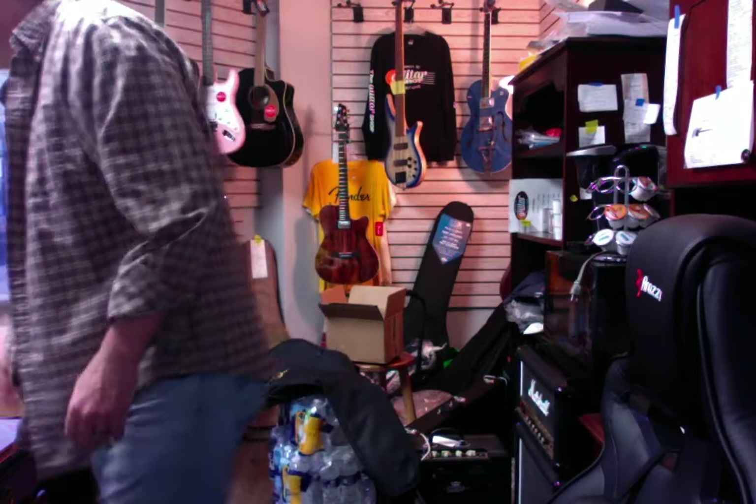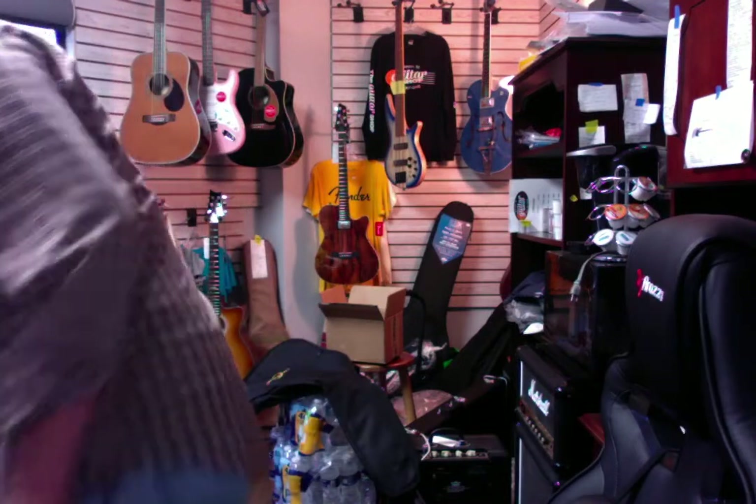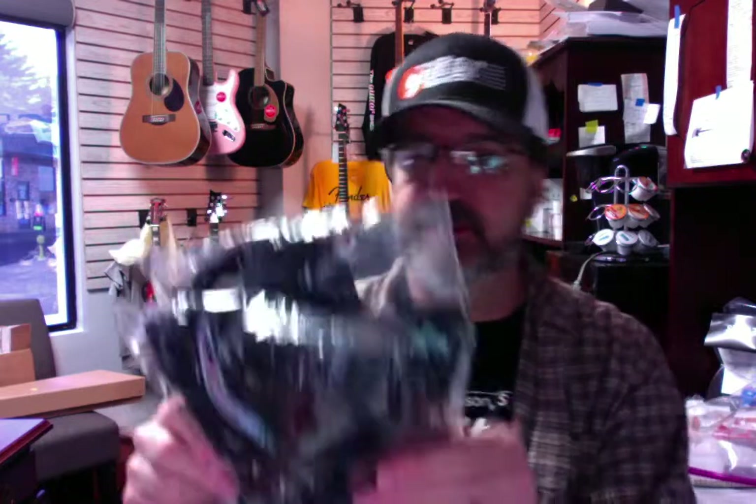And we've got some new Paul Reed Smith hats in. That's some of the birds design there with the little buckle. Some of you people like the buckle on the back. Let me take this out of the plastic so you can see. It's basically a birds hat — not the band — Paul Reed Smith birds, and it's got the buckle on the back. Pretty cool.